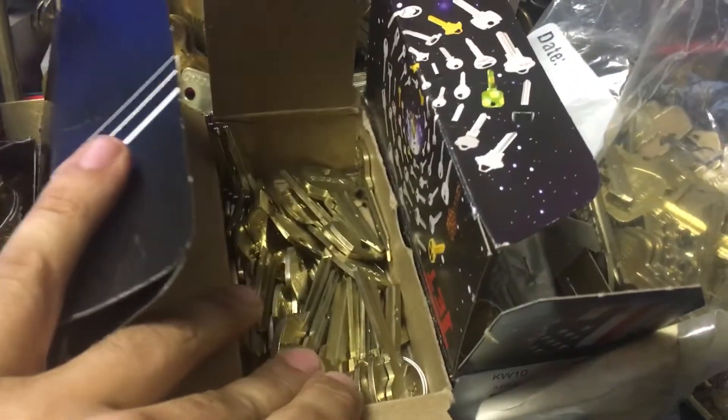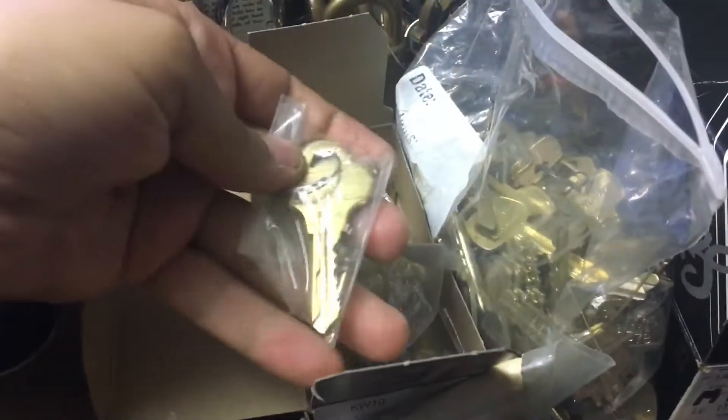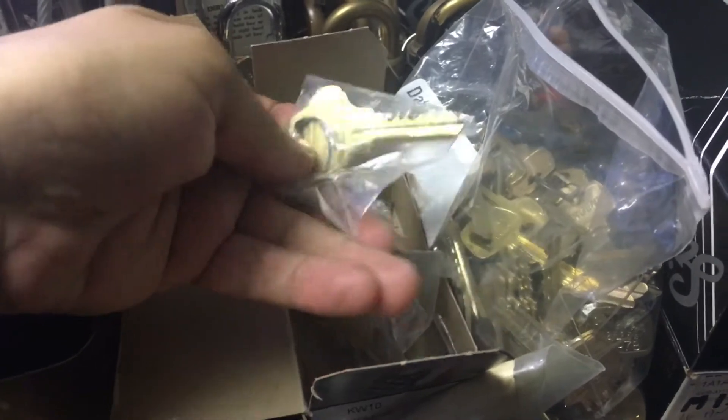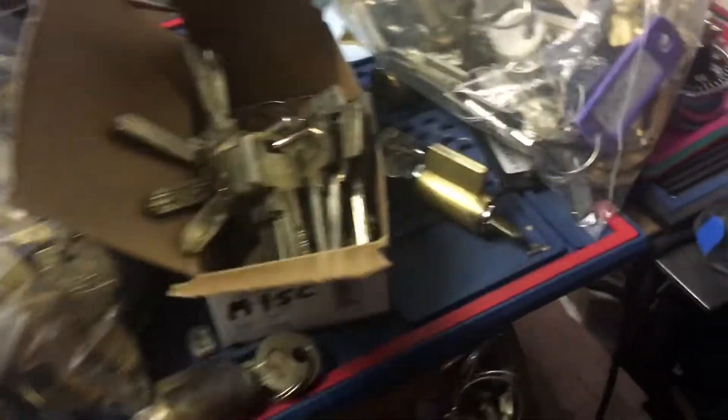These are all Primus. These are Original Schlage. Sergeant blanks, various kinds. Some Best. These are Everest. These are all Sergeant pre-cuts. I got some Asa twin blanks, some miscellaneous stuff.